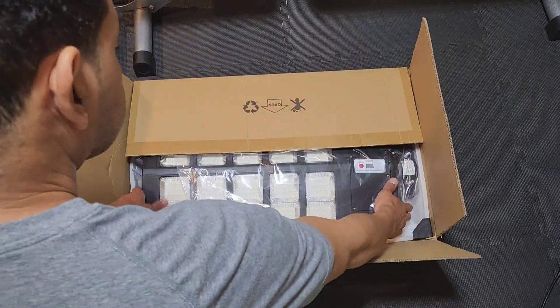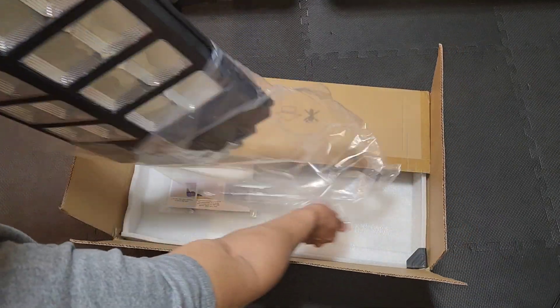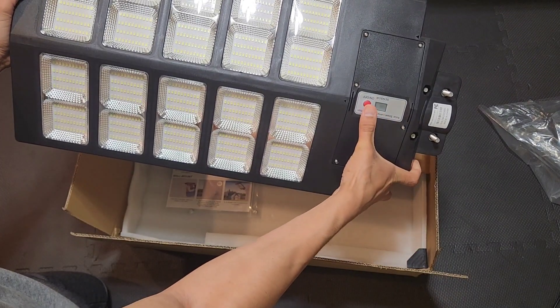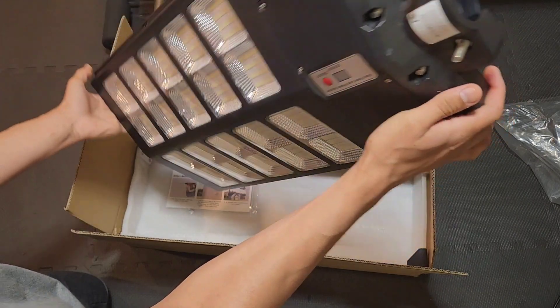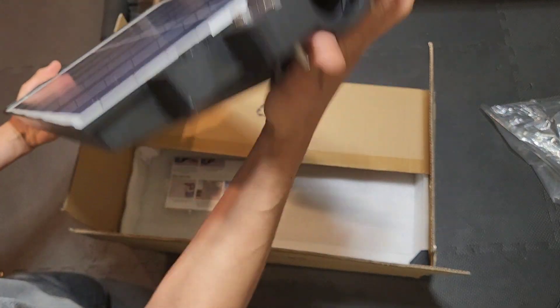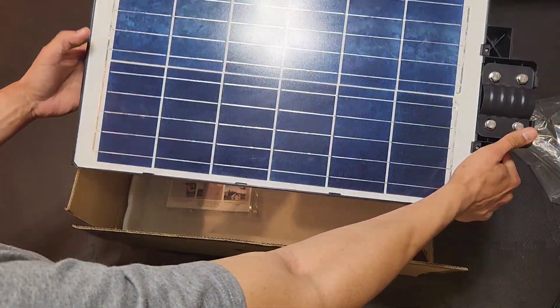It has this giant street light with a lot of LEDs on here. It has your on and off switch, and your sensor here. You have your mounting bracket if you want to put a pole on here. Here is the solar panel — a big solar panel.